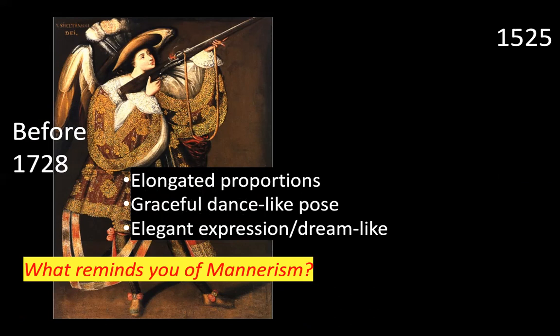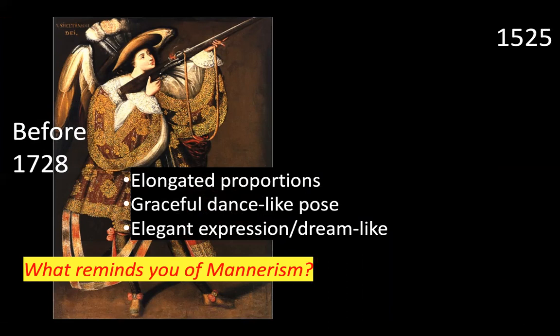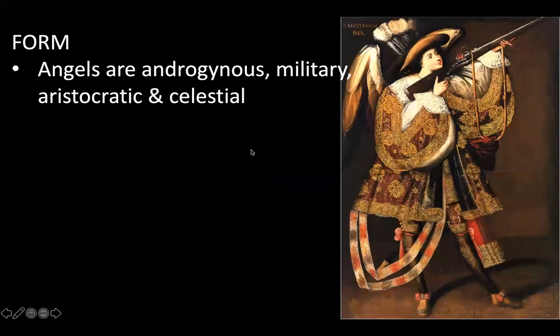They both have these elongated, stretched-out proportions and a very graceful, dance-like pose. Looking at the Mannerist painting, it's not really realistic that he would be able to support Jesus's weight on his body while being on his toes. They all have very delicate, dainty, pointed feet that are not realistic for the weight.